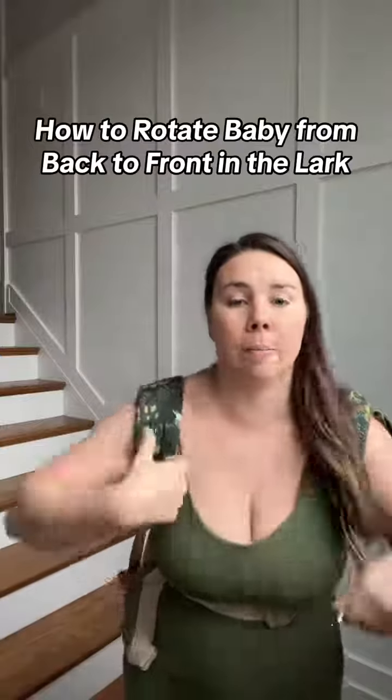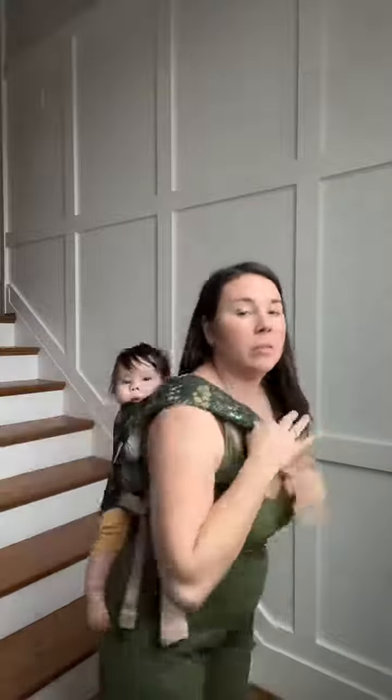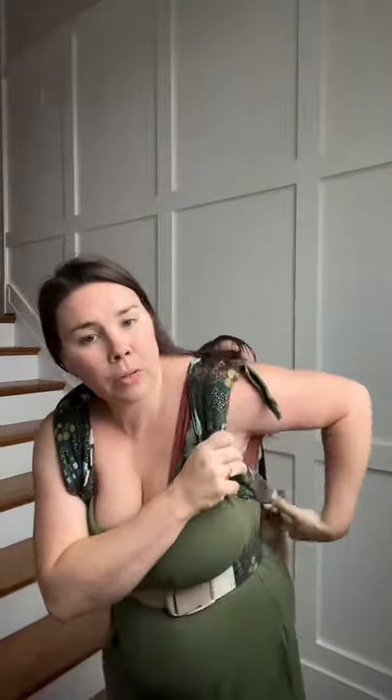I'm going to take my chest strap off first — I know you're hungry — and I'm going to loosen it on both sides.